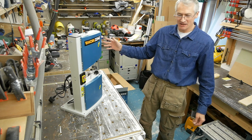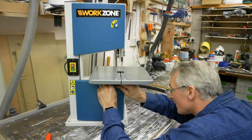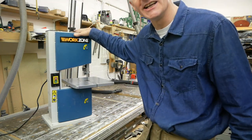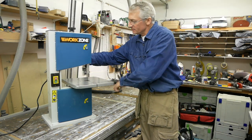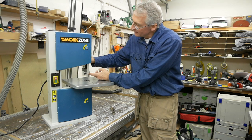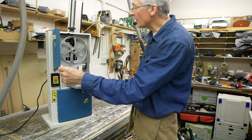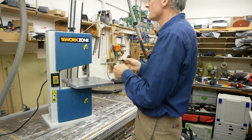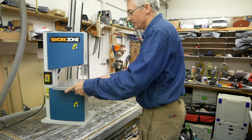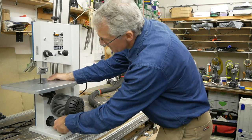I was expecting a certain amount of self-assembly. Following the supplied instructions it's straightforward to fix the table in place and level it up square to the blade. First impressions are pretty good — a tiny little thing but really sweet. It's got an 80mm throat on it. The upper and lower doors are accessed by screwdriver for access to the wheels, and there are little micro switches on each door — I presume it won't run with those open, which is a good safety measure.